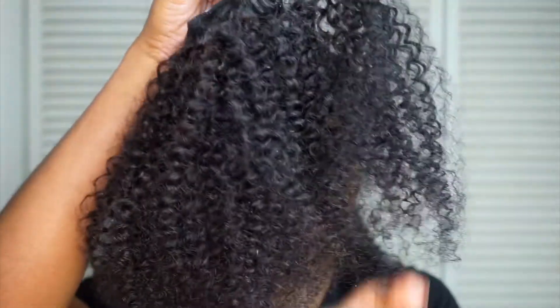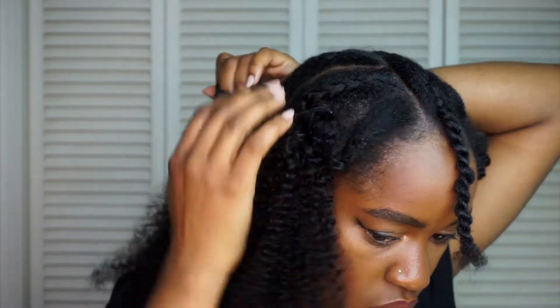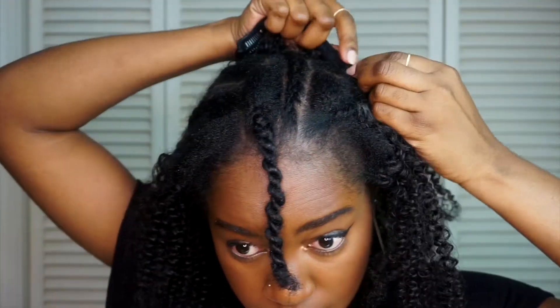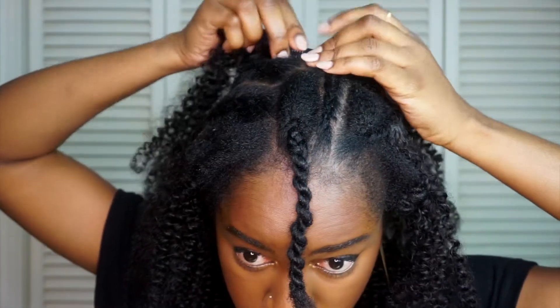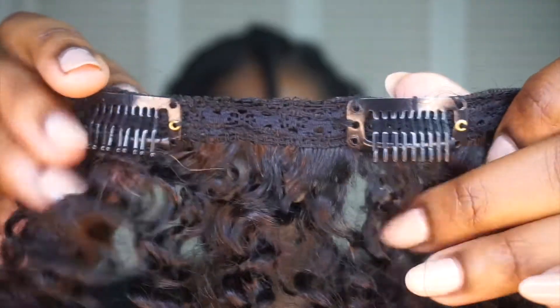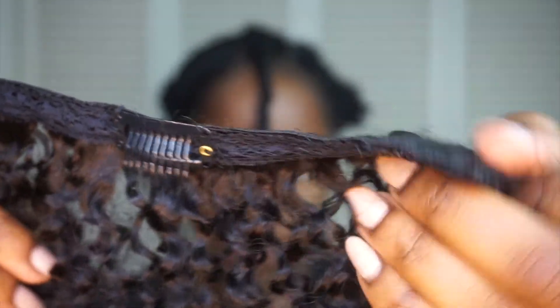I just clipped them in and then went in with a wide-toothed comb and fluffed some out to give more fullness. These bundles are really nice and they already fit so well. The reason is that they are double wefted, so you only need one bundle for a full head — you don't even need to buy two.